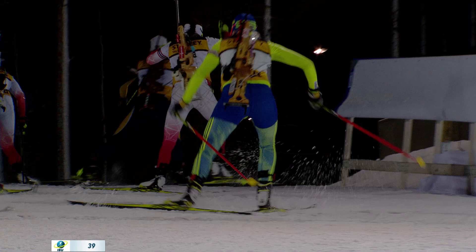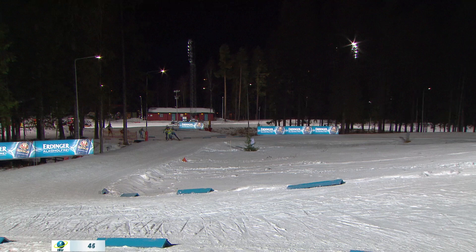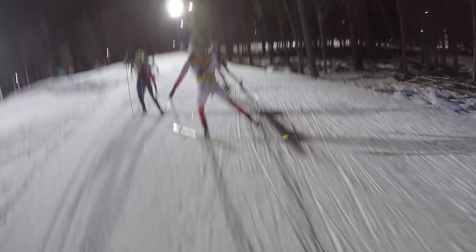Here we have the first part of this uphill. It's maybe not the steepest part but it's pretty big and pretty steep, and then we get this part in the middle — it's a little bit flat before it starts to go up again. It's a pretty tough uphill and you really have to push to get to the top and get speed over into the next downhill.